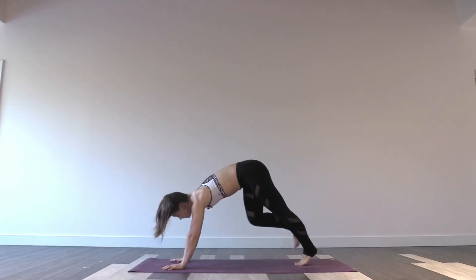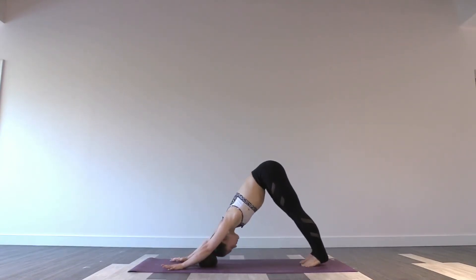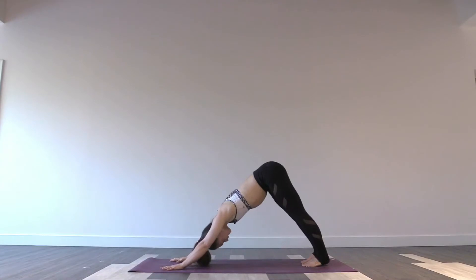Stepping back. Downward facing dog. Deep breath — in through the nose, out through the mouth.